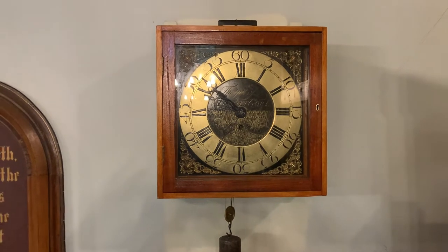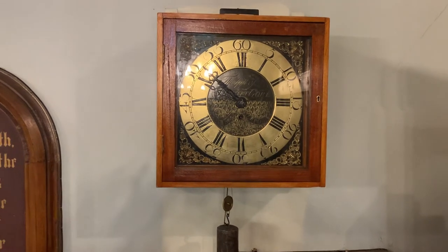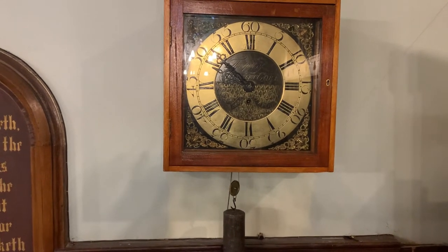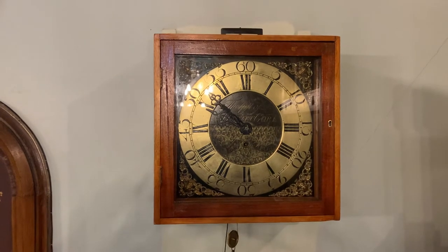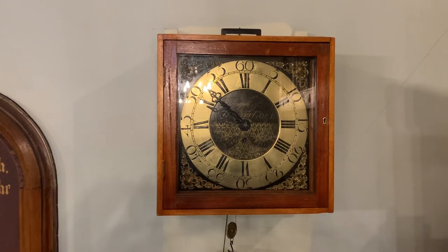I've found a bit more information about this clock, which I'll be putting on on Friday. This church dates back to — it's a Unitarian church — and it dates back to round about the start of the 18th century. As I say, this clock's made by Gore, and the case would have been of the original style, which you'll see on Friday when I do the other video.